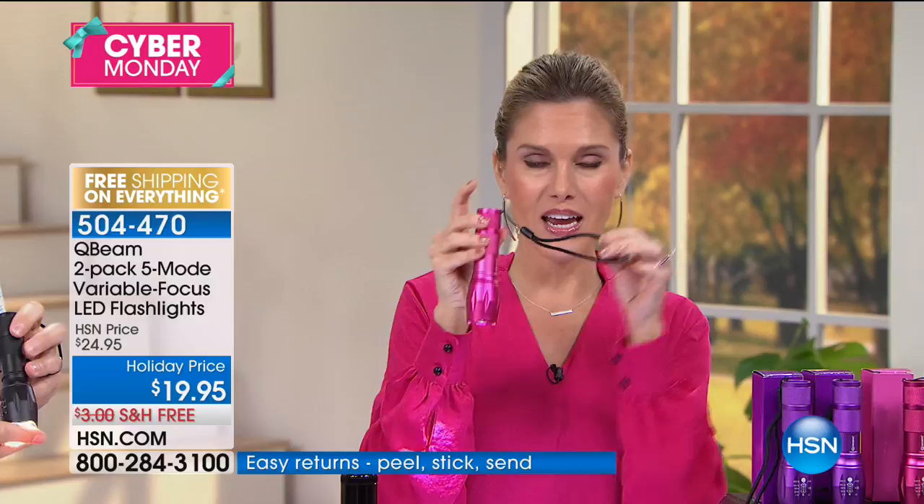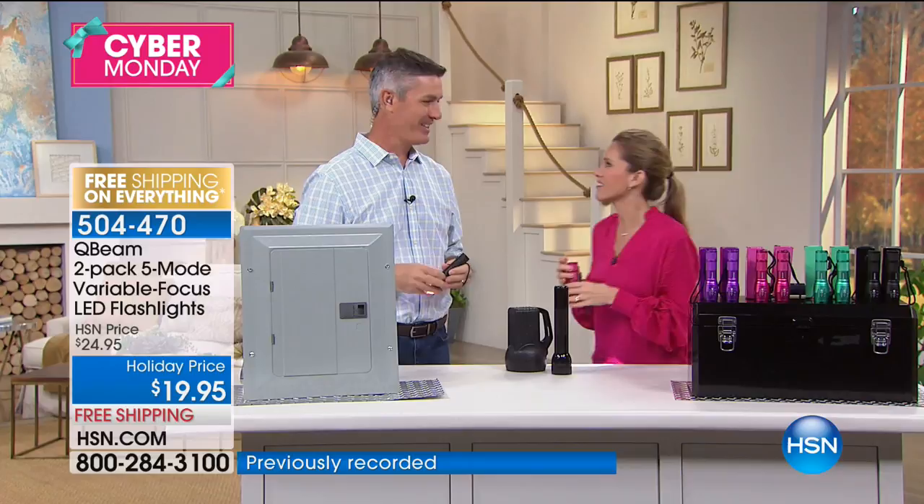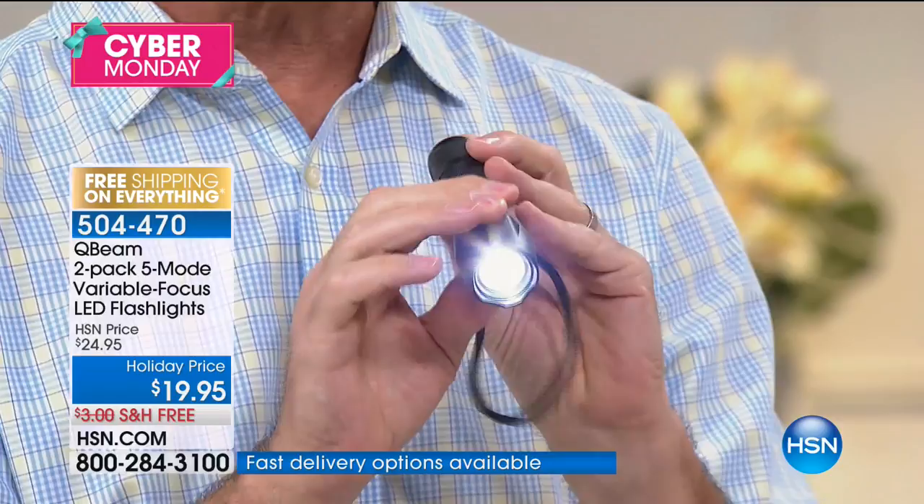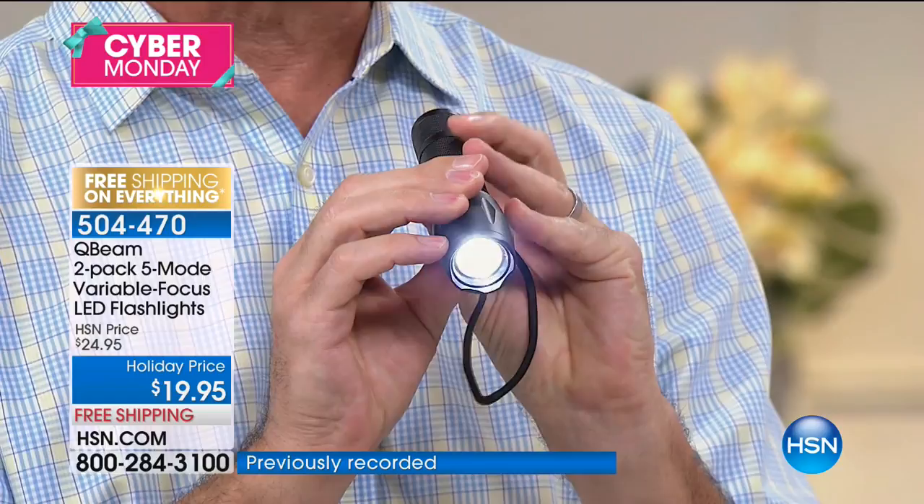You're getting a very durable, really bright flashlight. It is small. You're able to focus this beam — you can widen out the beam. We have five different modes: high, medium, strobe, and SOS. It's flashing out the SOS in Morse code, which is really neat.